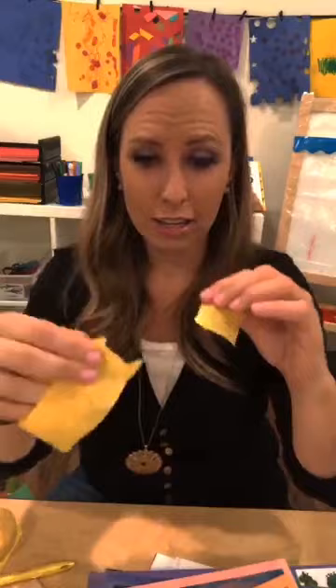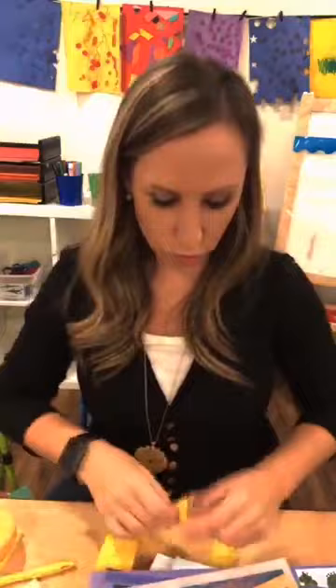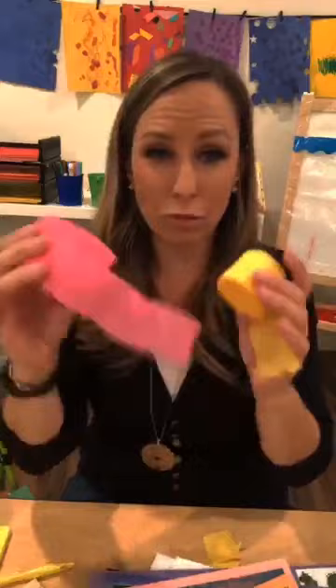You know what else I love in the art center? Crepe paper! It's super easy to cut and you can tear it. So if your kiddos are struggling with cutting, put out crepe paper from the dollar store and they can tear it - tearing is actually a great skill because you're using those same pincer muscles. It's also really fun to use to make collages with. You can put water on it and the color bleeds - somebody had a Facebook video where they sprayed it with water, let it sit, and the color bleeds. And for a birthday party theme, you can do a crepe paper collage. It's easy to cut for those little kiddos who are struggling with cutting.